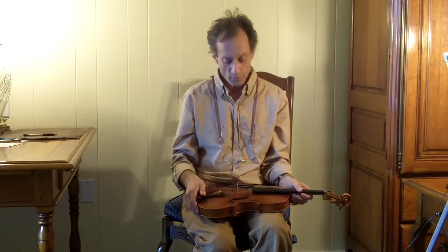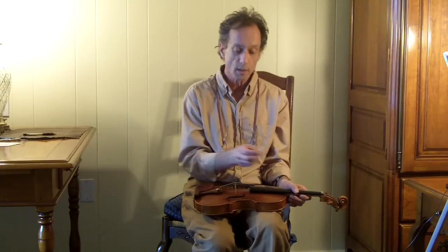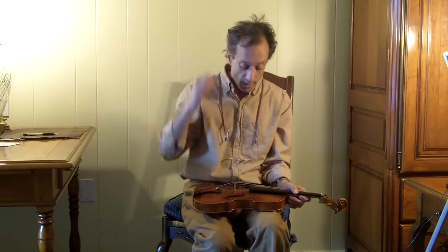Also, review another video we did about checking the alignment of your bridge and aligning it as necessary, because when you change strings, invariably, with all the additional tuning, it's going to pull the top of the bridge toward the fingerboard. You want to keep an eye on that over the first few days after you've changed the strings.